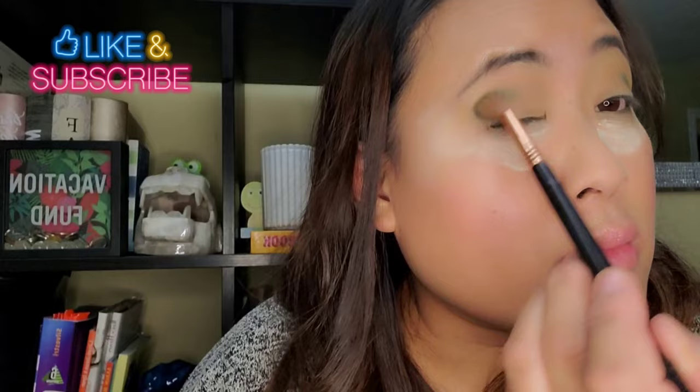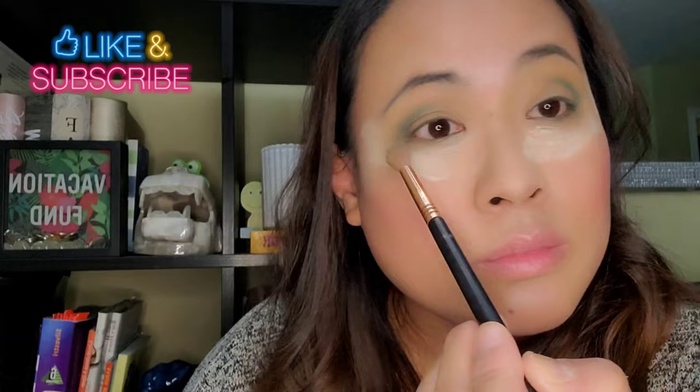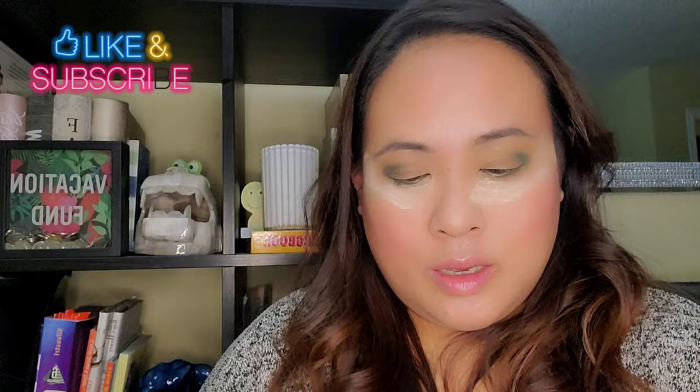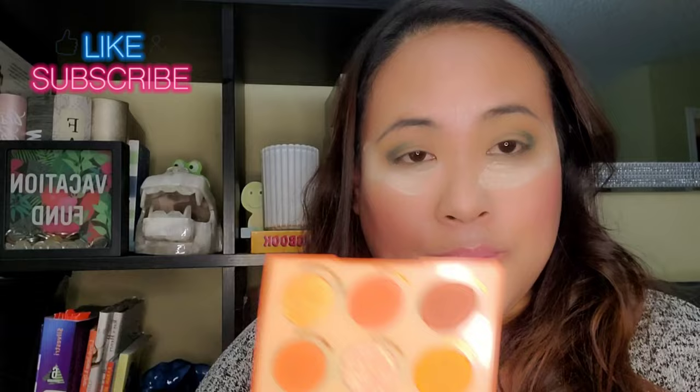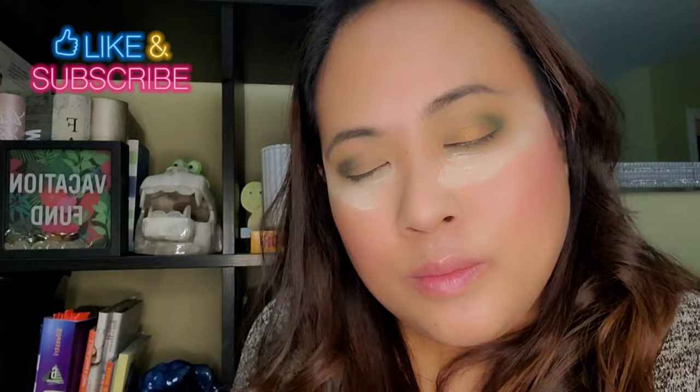I'm puffing it up and just blending. Now I'm taking a flat shader brush and using this shade from the ColourPop 'Orange You Glad' palette — the shade 'Squeeze Me' — and dabbing it gently on my eyelid. Look at the shimmer! I want it to be more shimmery.